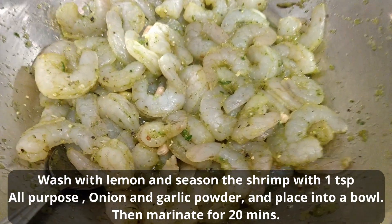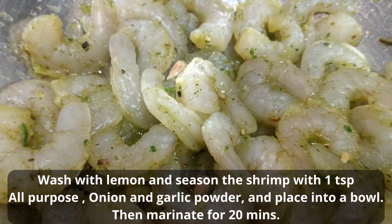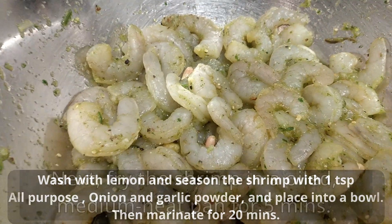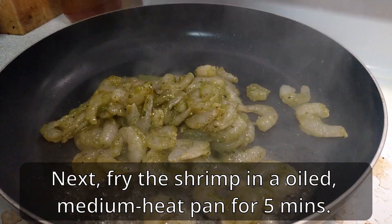Lemon. Season the shrimp with one teaspoon all-purpose onion and garlic powder and place into a bowl. Marinate for 20 minutes, then fry the shrimp in an oiled medium heat pan for five minutes.